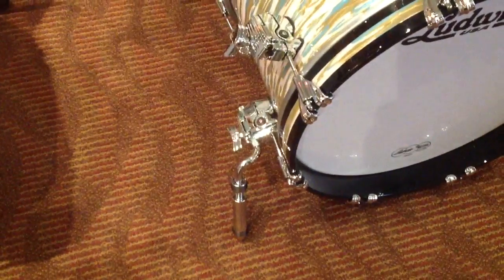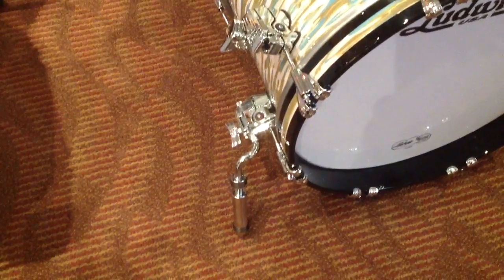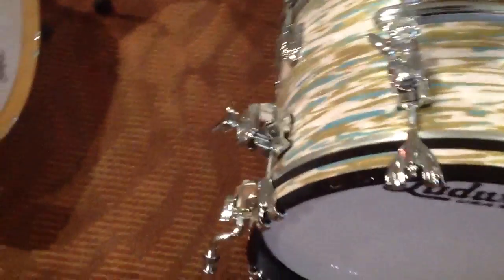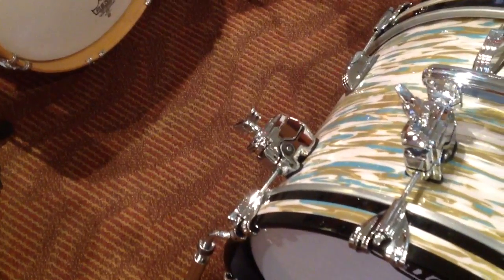Now, take this concept a little further. They've done the same thing for the spurs — replace one of the lugs with the bracket, you mount the spur into the bracket, instant isolation. Same thing for a cymbal arm right there. You can hang a cymbal arm off of that and you're home free.